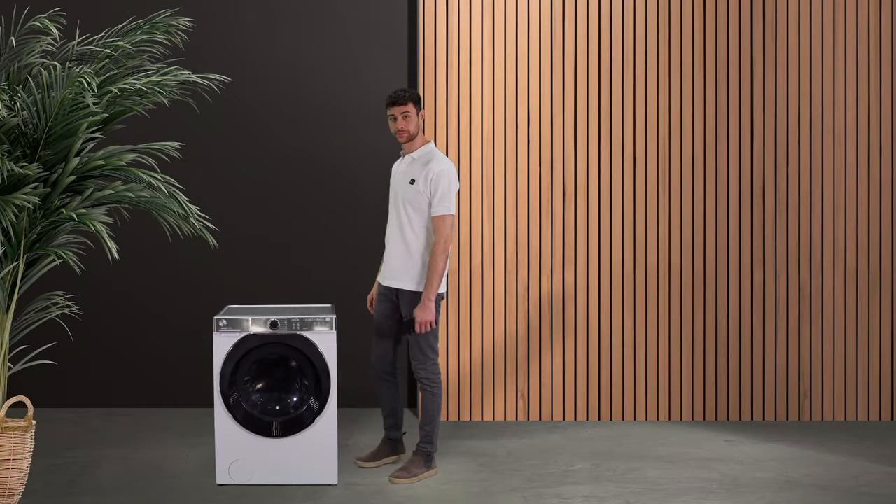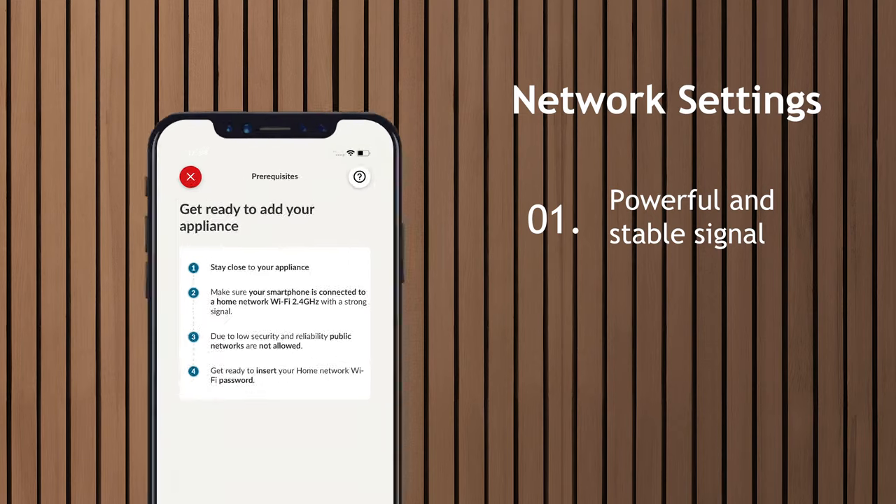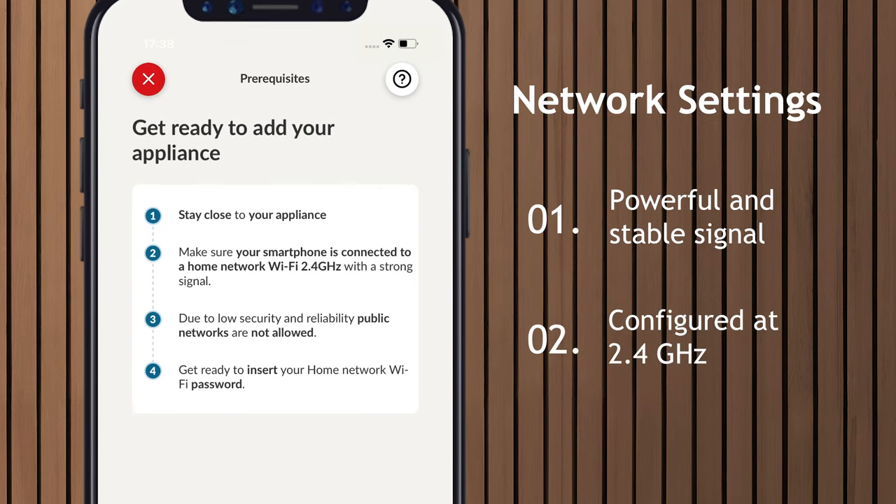First of all, it is essential that you are close to the appliance. Make sure you have your smartphone with Bluetooth enabled and connected to the home Wi-Fi network to which you want to associate the product. Check that the signal is strong and stable via the Wi-Fi icon on the smartphone display and that the network is configured to 2.4 GHz.